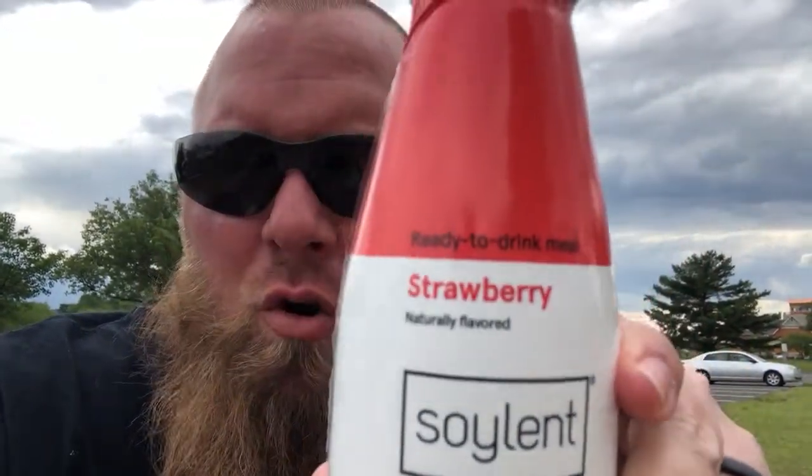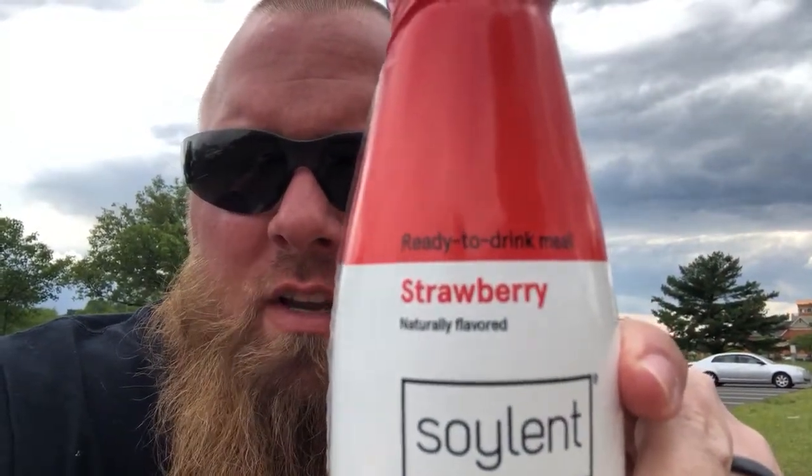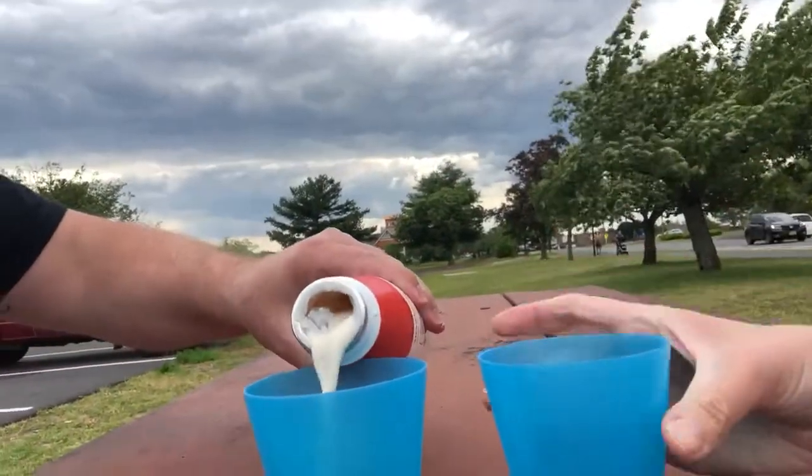We're back with another review. Today we are taste testing the Soylent strawberry ready-to-drink meal. Let's see how it smells. It tastes strawberry and maybe like a grain of some sort. It kind of has like a whey protein smell to it.